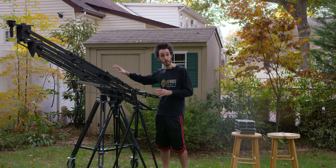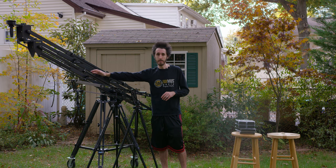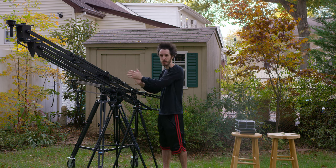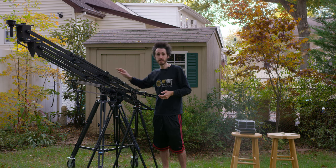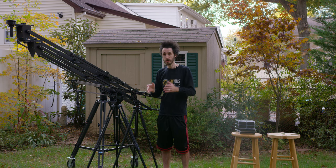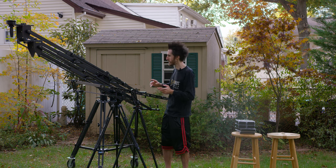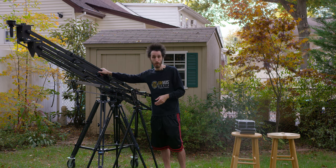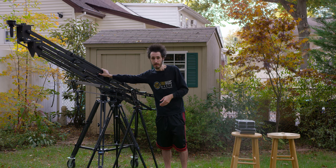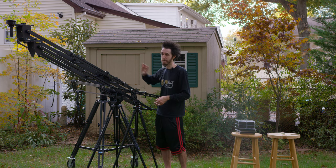The Pocket Jib will only hold 20 pounds when fully extended. Fully retracted in its shortest configuration, you get 40 pounds on the front. The Pocket Jib Pro, however, handles 50 pounds regardless of whether it's fully extended or retracted. Personally, I shoot on Red and Blackmagic, so I like to be safe and shoot on the Pro — I've been using it for the last couple of months and it has been amazing.